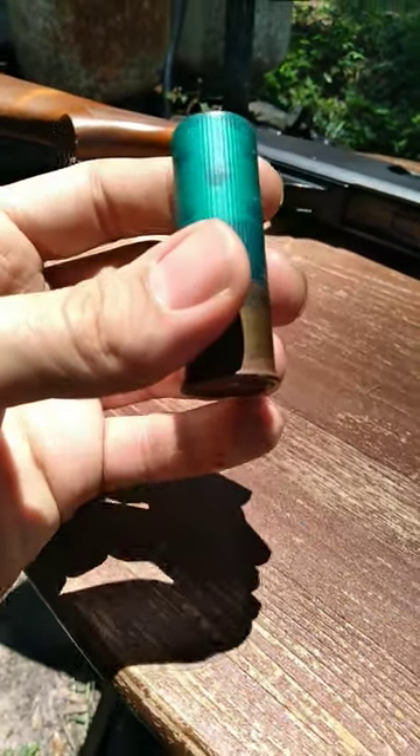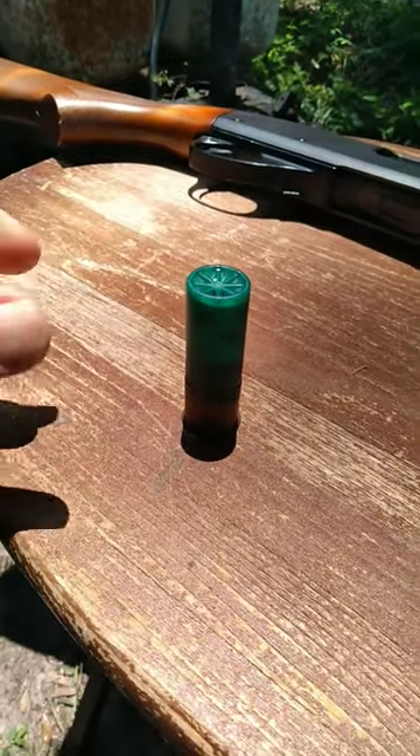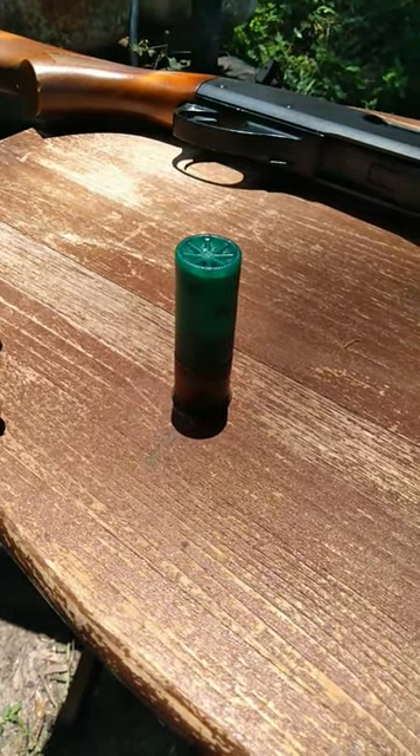They're just little balls of lead launched forward at a certain velocity, depending on what you're shooting them out of, and they spread out depending on what choke and barrel length you're using.